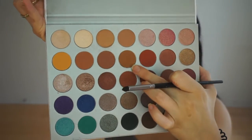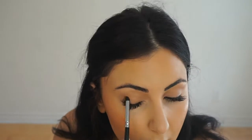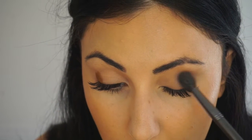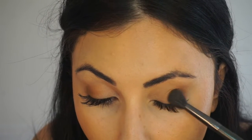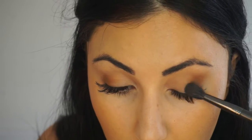Then I'm going to go in with this shade — I believe it may be called Pukey. I'm going to take a smaller brush and pack that at the corner ends of my eyes, then take the blending brush and blend that very gently. Then I'm going to apply that same shadow on my blending brush and pack it on as I blend, bringing it higher.